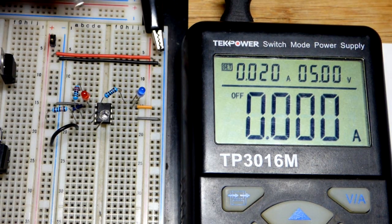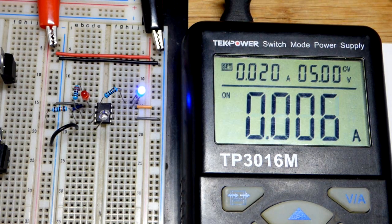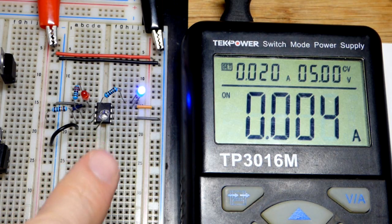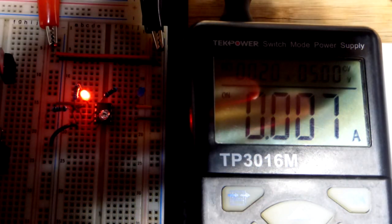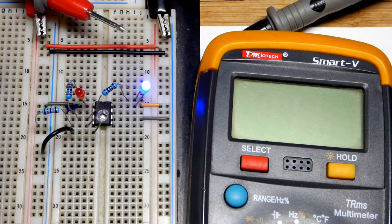As long as everything's wired correctly we shouldn't get close to 20 milliamps. As I showed at the beginning of the video, when it's bright enough, we get a low output — the reset pin is forcing the output low. When we get it dark enough, the output goes high — assuming I didn't wire anything wrong.